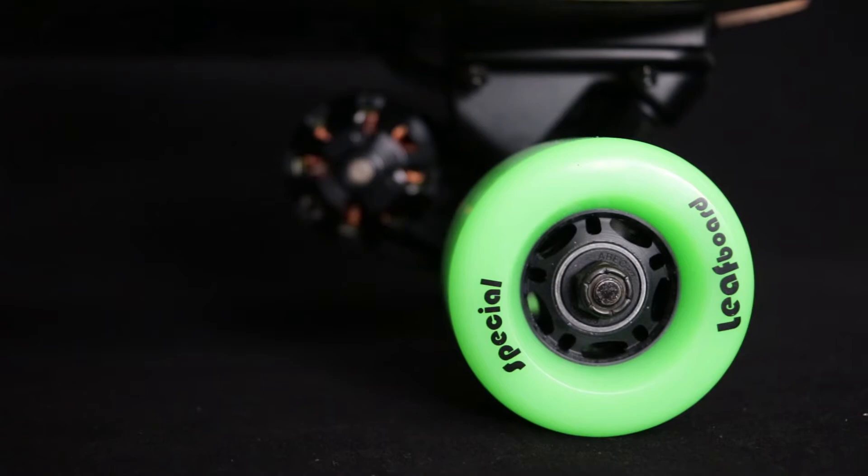The wheels seem to be a great size as well — they're going to be able to handle minor bumps on the road with ease.